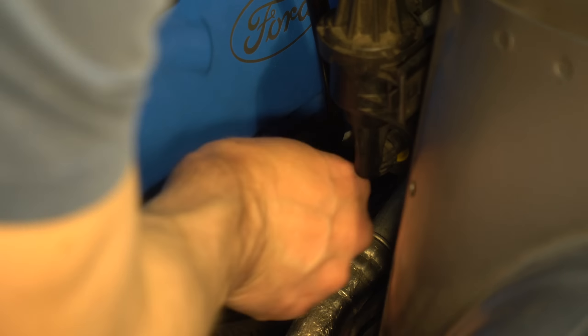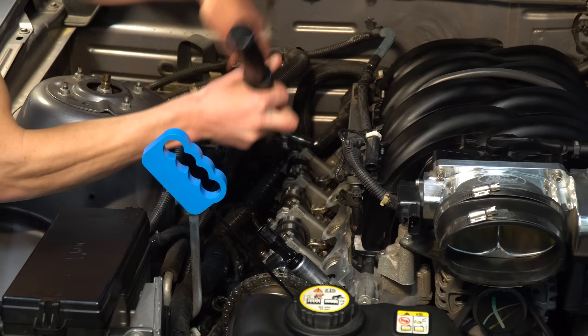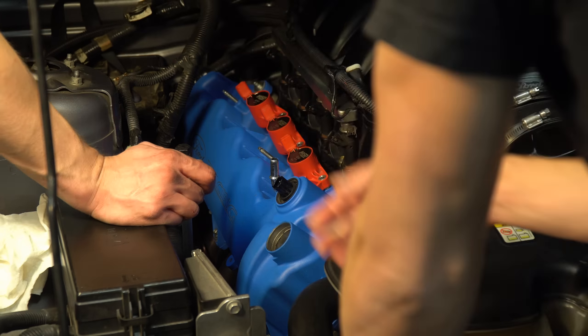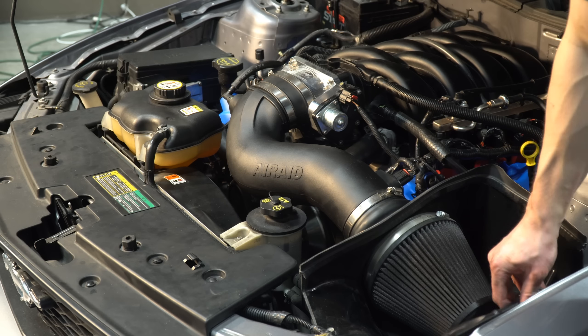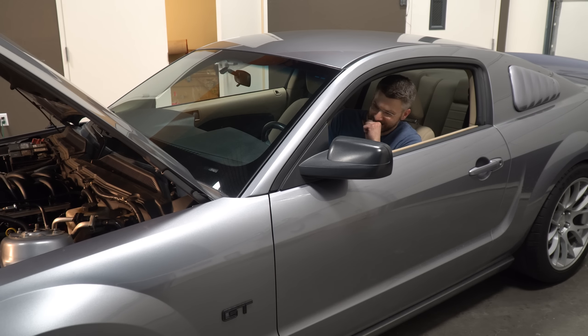Reinstall the coil packs and reconnect all electrical connections on the driver side. Don't forget to reinstall the dipstick bolt. Now repeat the same steps on the other side — consider removing the battery for better access to the passenger side camshaft. Once you've done that, reinstall the intake, double check all connections, load a new tune if you have one, cross your fingers, and turn the key.